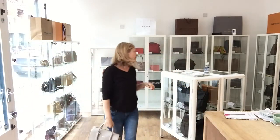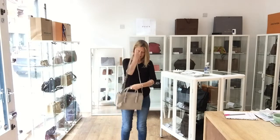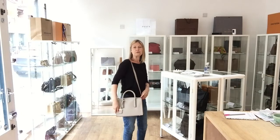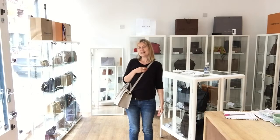The measurements are on the website. I'm 5 foot 4 and a UK size 10, to give you an idea. The shoulder strap is on the medium setting. If you wanted to use it as a shoulder bag, you could have the bag higher or lower. I'm going to just do it as a crossbody to give an idea of how it sits on your body — it can go higher or lower.